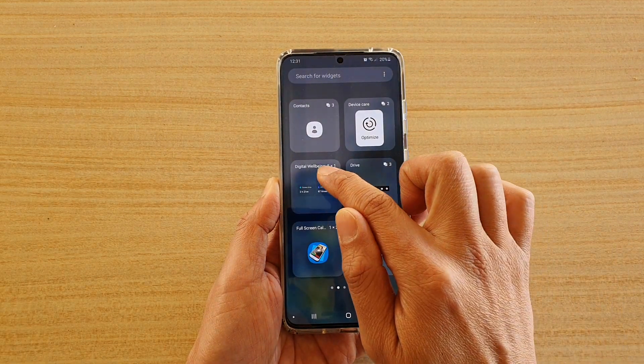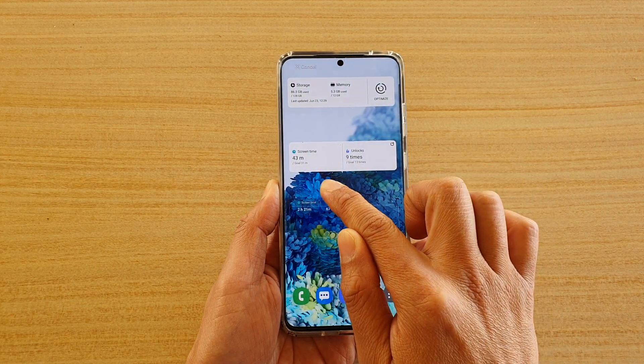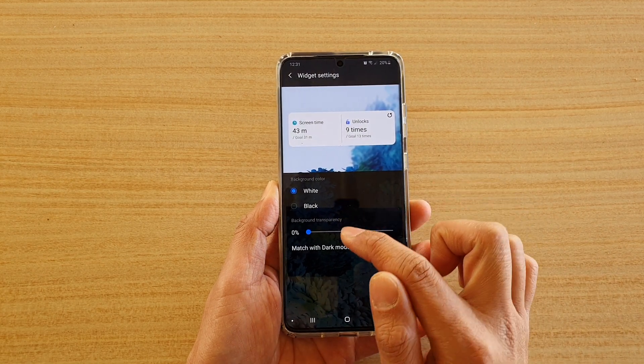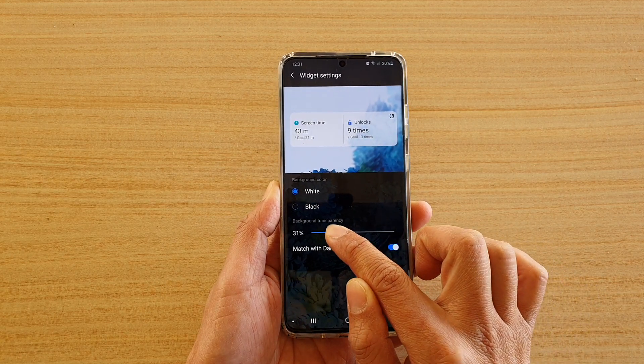Next, touch and hold the digital well-being widget and drag it out onto your home screen. Then let go, and choose the background color — either white or black — and you can also change the transparency of the background.